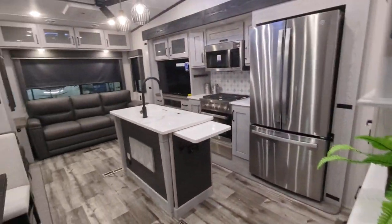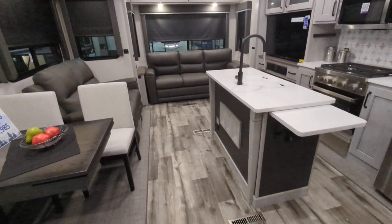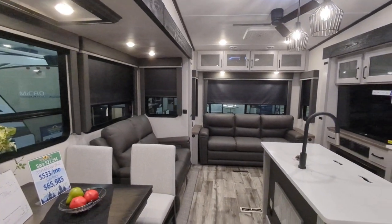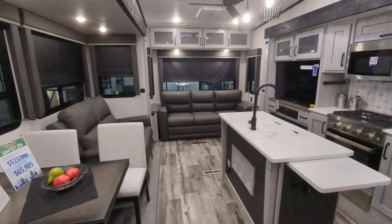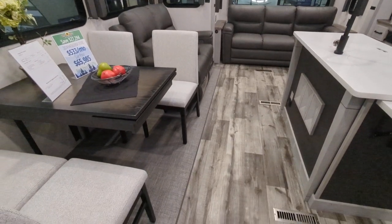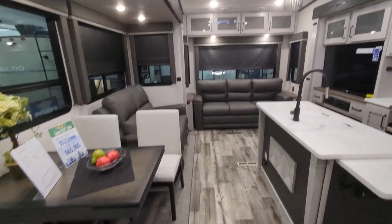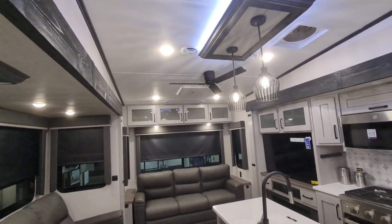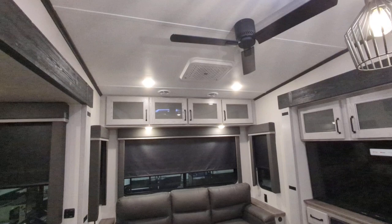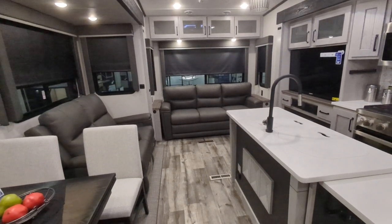Starting at the back of the camper: it has bupher vinyl throughout, rollout blackout shades for privacy, and flush floor slide-outs with carpetless slides — that indoor-outdoor rug type material. It has a 15,000 BTU ducted quiet cool AC system where the AC is mounted on top, making it a lot quieter inside. This is a 50-amp service camper.